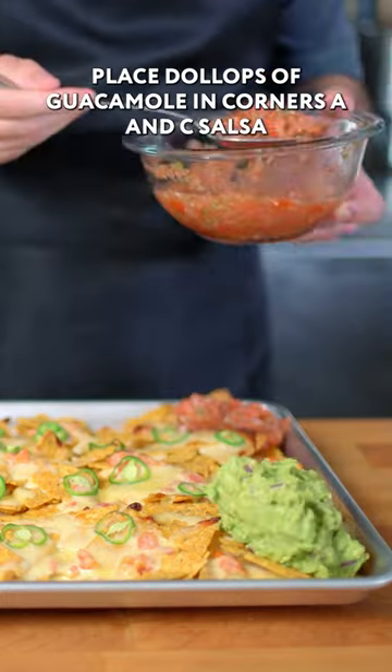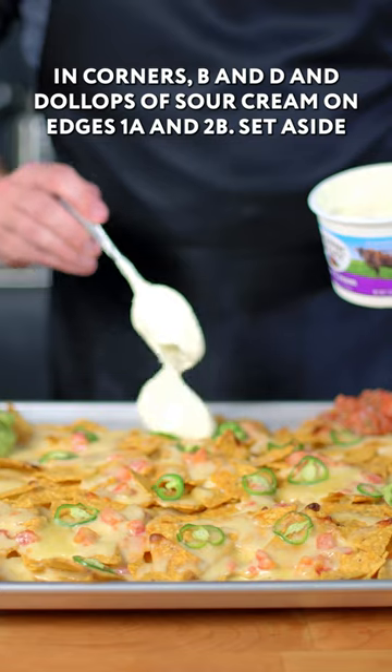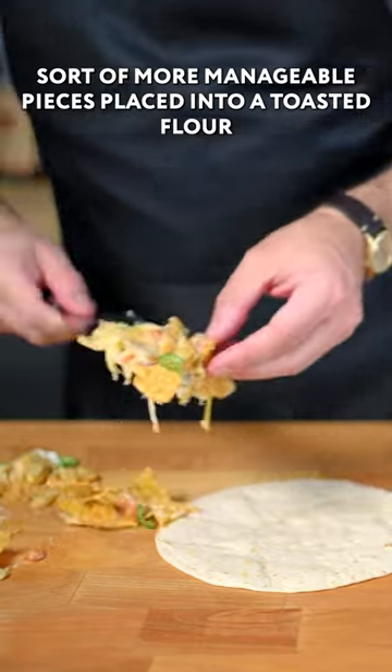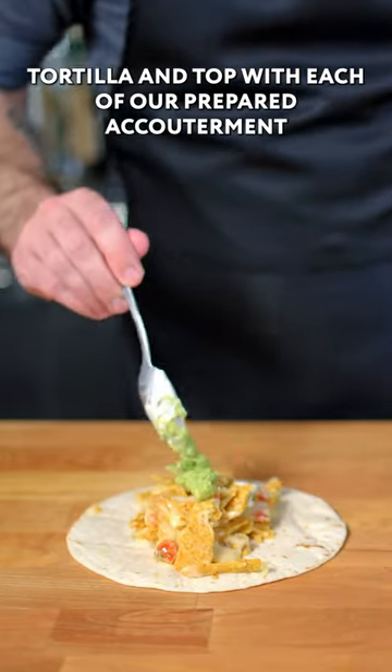Place dollops of guacamole in corners A and C, salsa in corners B and D, and dollops of sour cream on edges 1A and 2B. Set aside a portion that I'm going to cut into smaller, more manageable pieces, place into a toasted flour tortilla, and top with each of our prepared accoutrements.